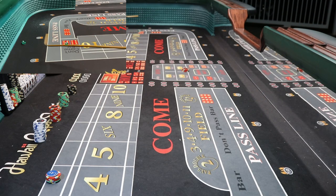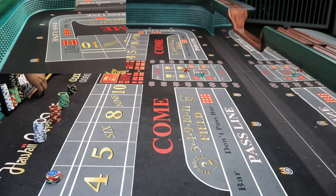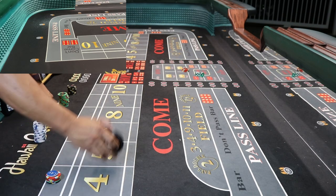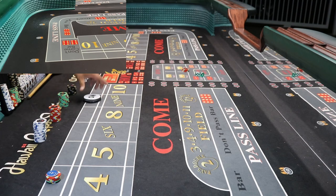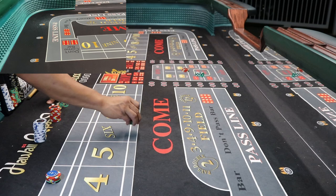Nine — nine. Mark the nine. What we were hoping for is a seven so we can get paid on the lay, but nope. Nine is the point.